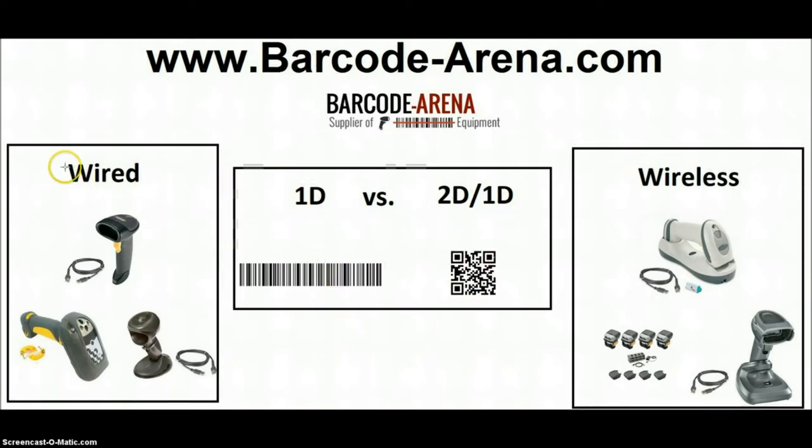Moving on to wired scanners — it's a cable that plugs into the bottom of the scanner and the other end into the computer, usually USB, which is plug and play. These scanners also support other interfaces like serial 9-pin, although most people are doing plug-and-play USB now. Every scanner we send includes a USB cable for initial setup and testing. All of these scanners are going to scan barcodes into your program.